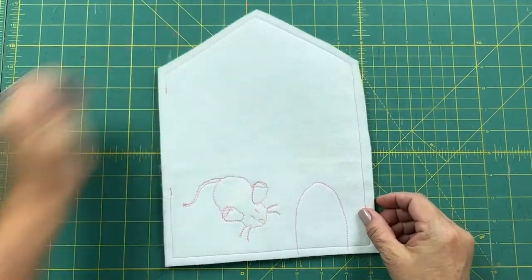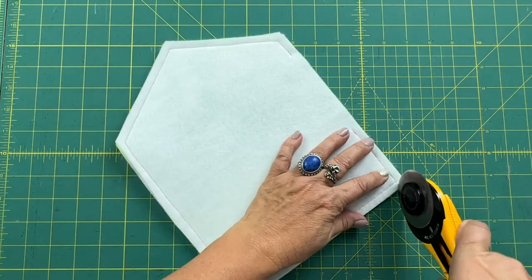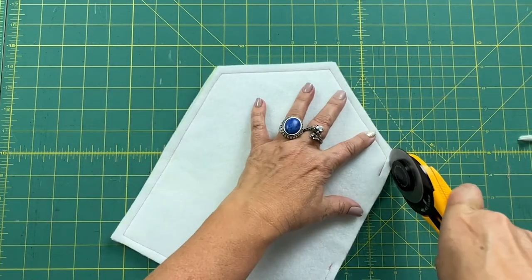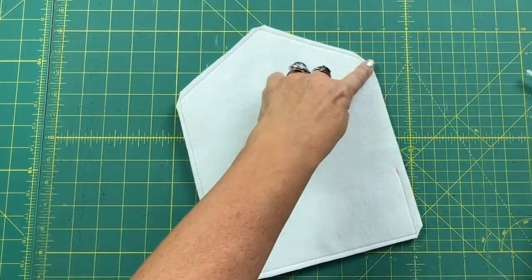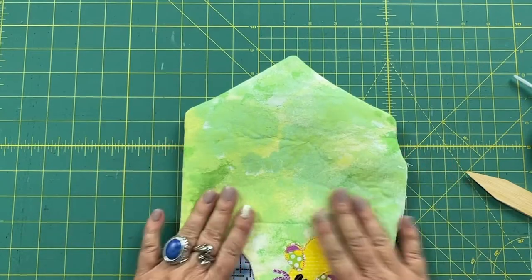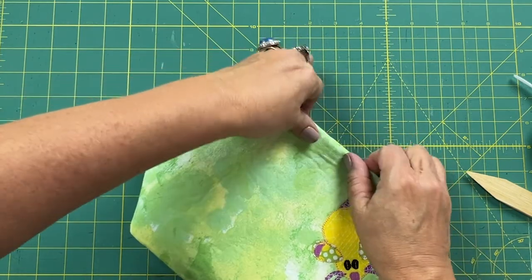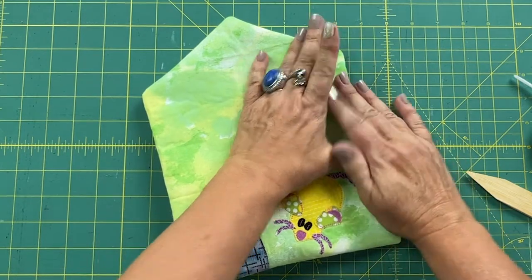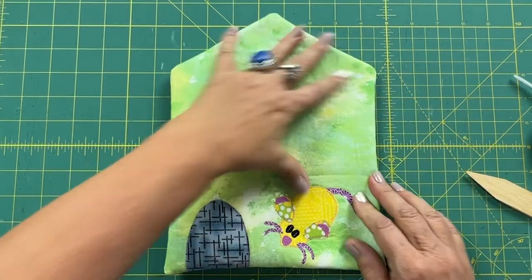Now I'm going to trim the corners on the diagonal, getting nice and close to the seam line but not through it, and trim the seam allowance down to about one eighth of an inch. Don't trim the seam allowance on the side where the opening is, because I need to turn that opening in on itself. Now it's right side out — I use my corner presser tool, and if you don't have one, get one, they're super handy. I tuck the opening in on itself, take it to the machine, and top stitch one eighth of an inch around the edge, which will close up the opening.